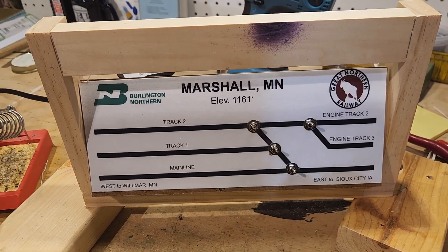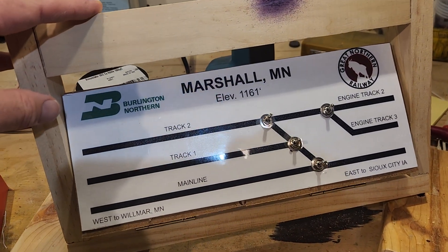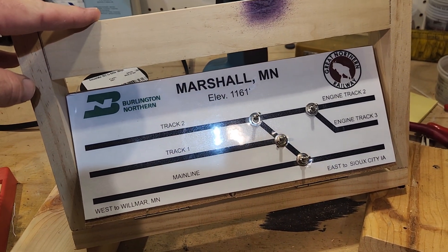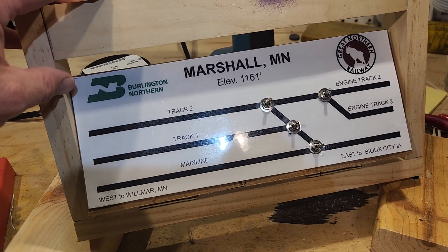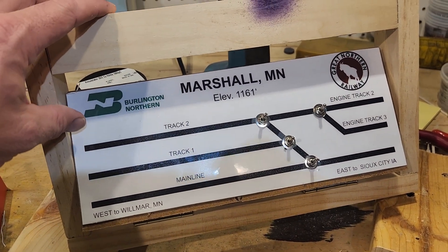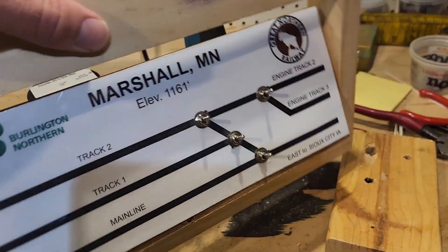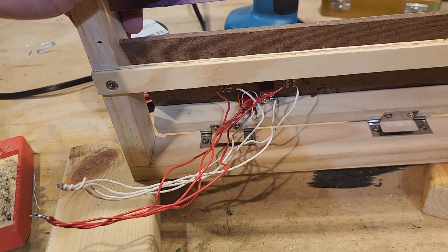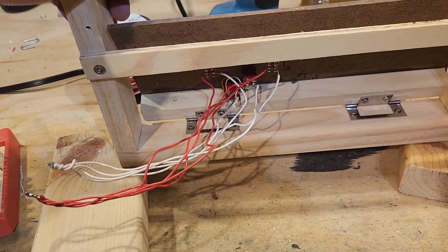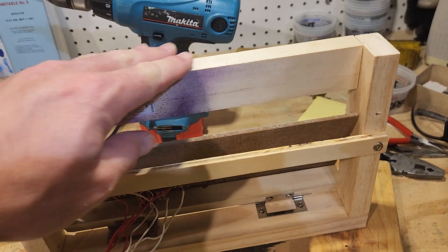Hey guys, quick question for you. This panel here — I've got several like this that I plan to mount basically flush with the fascia on my HO scale model railroad. How do I light this? There will not be a direct light source on this. Is there some kind of 12-volt solution I can use? I've got power coming to the back of this from a wall wart to power my tortoise machines.